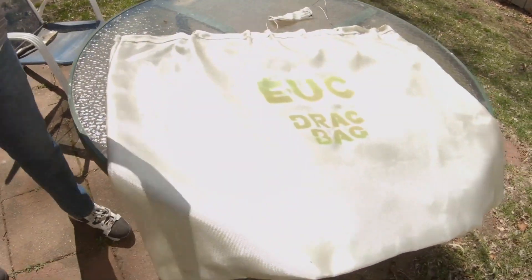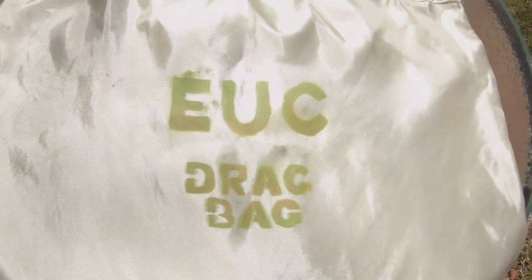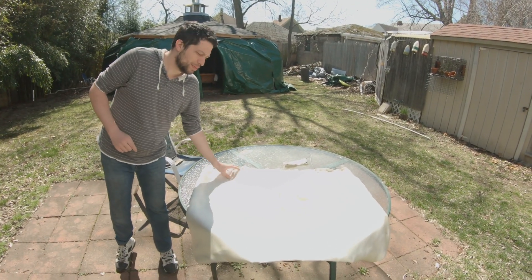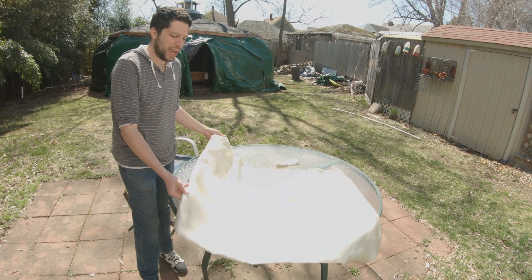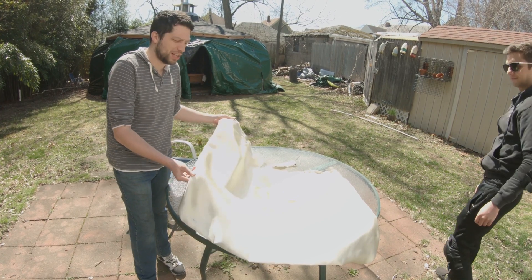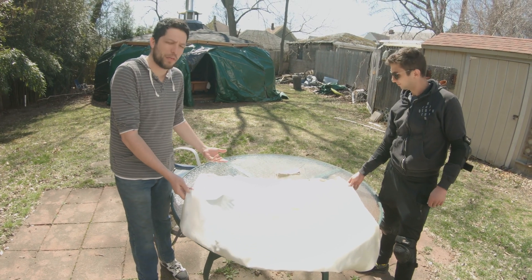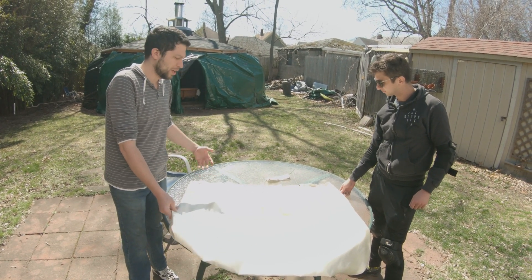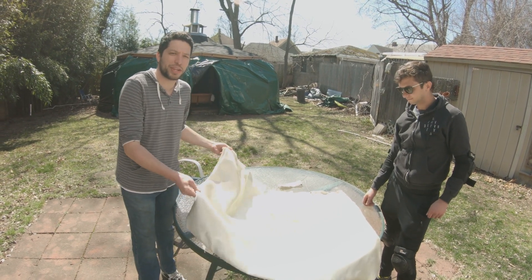All right, what's going on guys — today I wanted to show you something a little special we've been working on. We're calling it the EUC drag bag. I want to show you some footage real quick on the materials testing. This was a standard welding blanket — I've seen a lot of people in the forums suggesting getting fire blankets or welding blankets to put over their machines while they keep them in the house. So let's show some footage of what these blankets actually do when they're on fire.